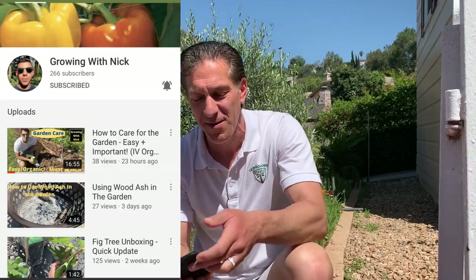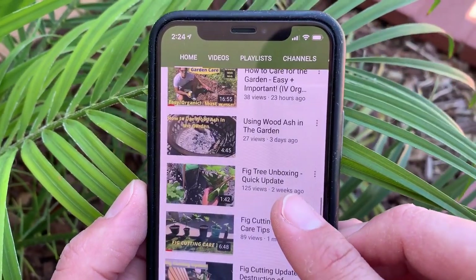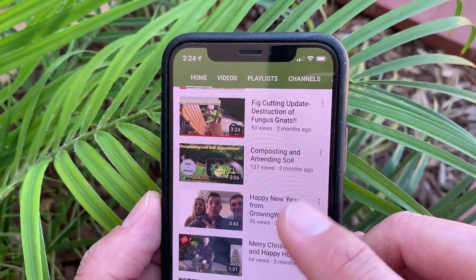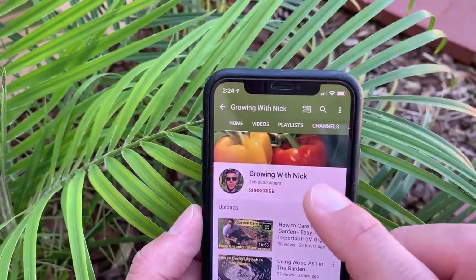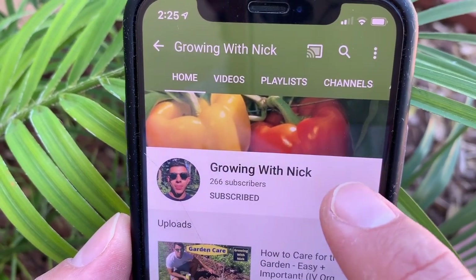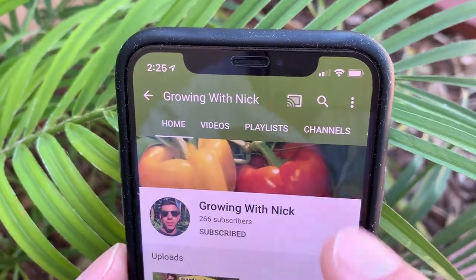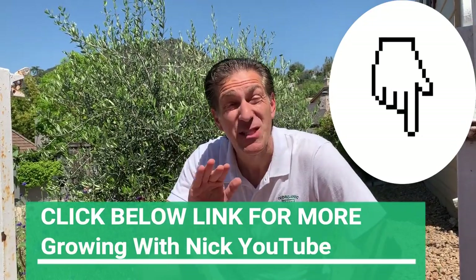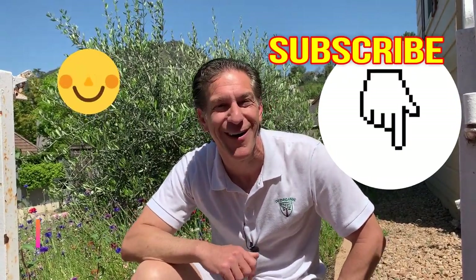Thank you to Growing with Nick for that awesome gardening lesson and demonstration. For more educational gardening lessons from Growing with Nick in New Jersey — the Garden State — topics include using wood ash in the garden, tree unboxing, fig cutting care tips, destruction of fungus gnats, composting and amending soil, and so much more. Visit the Growing with Nick YouTube channel, hit the subscribe button, and enable push notifications to get notified as soon as new lessons are published. The link can be found in the description and comments below. It's free to join our gardening communities — keep growing with Ivy Organics and happy gardening!